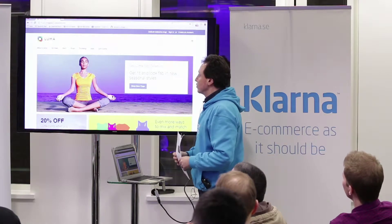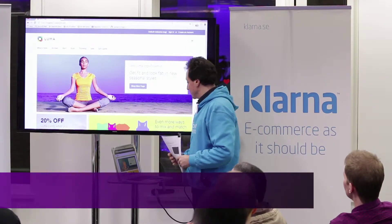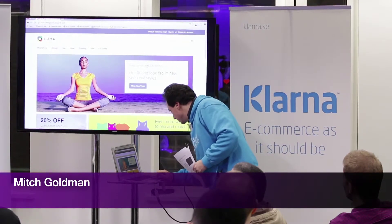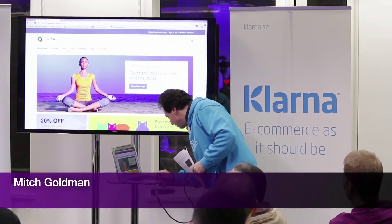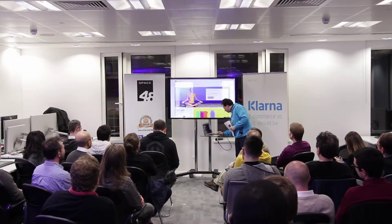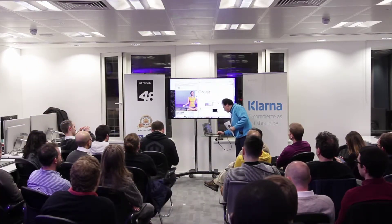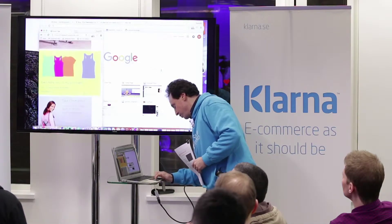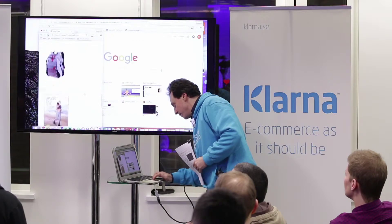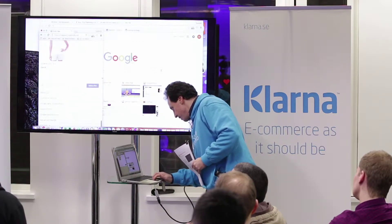This is the standard new Magento template called the Luma template, and it is responsive. You can see that it scales down, everything pushes over, and it all fits in a responsive way.